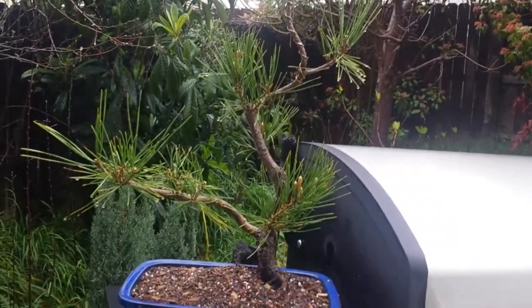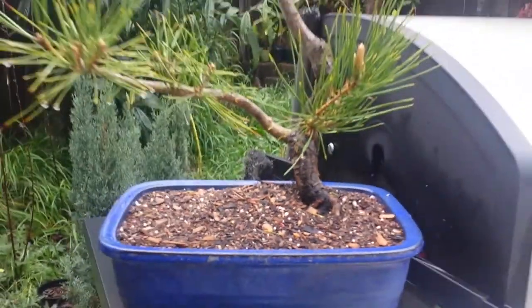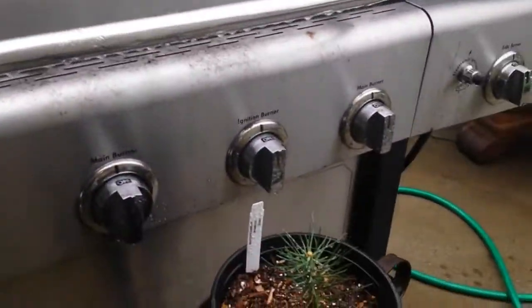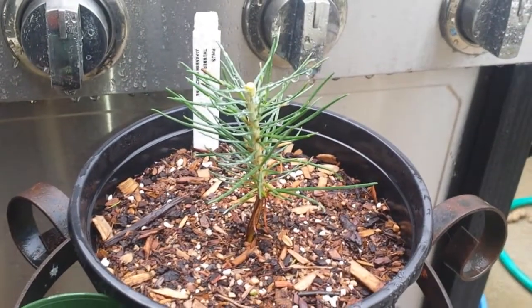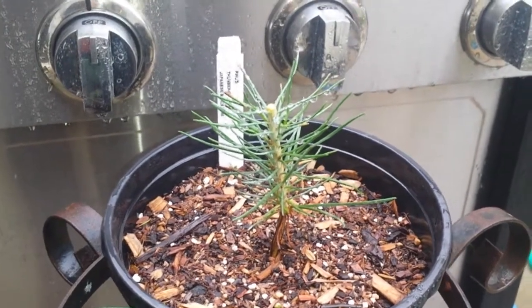But nowadays it grew real big. So with bonsai it takes a lot of patience. Hopefully this tiny little seedling will be the same in five years. All right guys, thank you for watching. Leave your comment, let me know what you think. Peace.